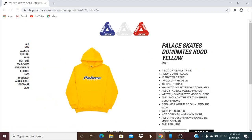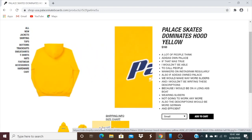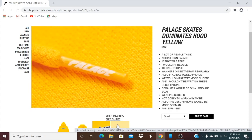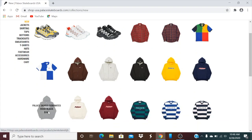Let's go and check out this one. This is the Palace Skates dominates hood, yellow color, retails $168. You have all the sizes there. On the front of the chest you got Palace Skates, and you also got Palace on the tip of the drawcord. They also have navy, black, cream, and burgundy color.